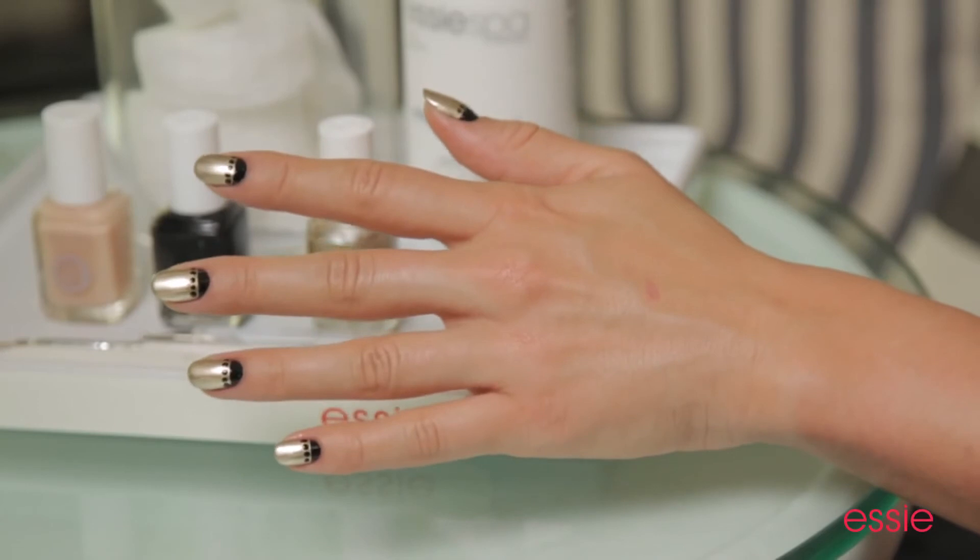So when your dots are aligned, don't forget to apply Good to Go top coat, and you're all set. Black and gold are made for each other, and this is an edgy and cool way to wear them.